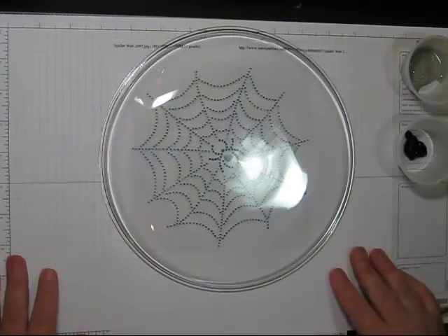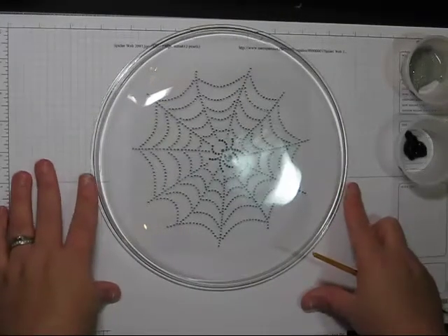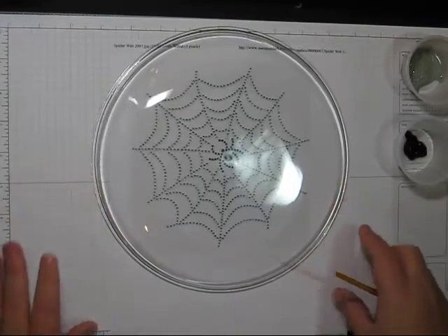Hi everyone, this is Kristina from Getting Crafty. Today I'm going to show you how to make a spooky glass plate and put some spider webs on your plates.